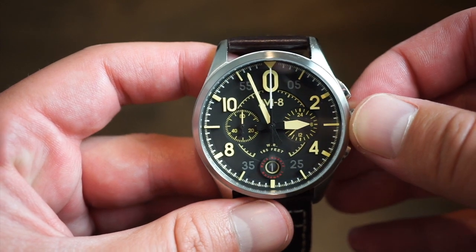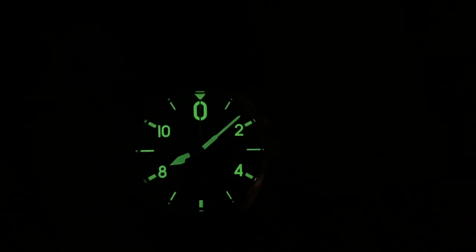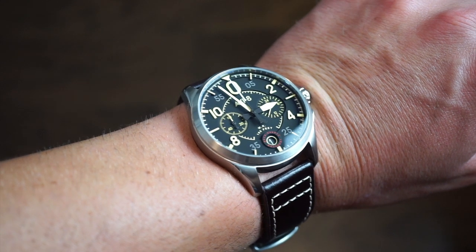Taking a closer look at the lume — it's actually pretty good, quite bright green. This one has some pretty good lume for a pilot's watch, which is as it should be. Definitely good job on the lume.